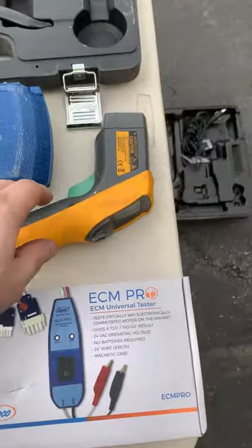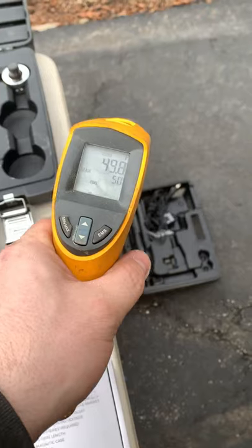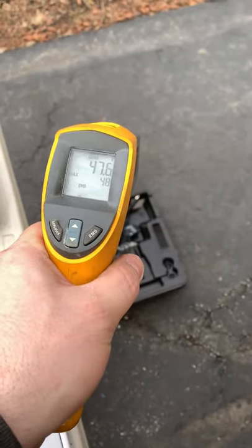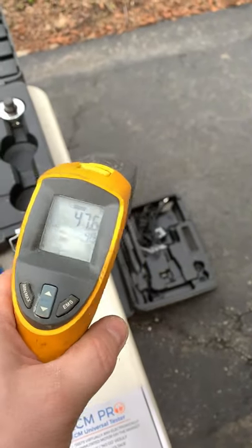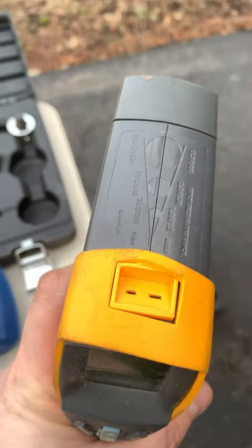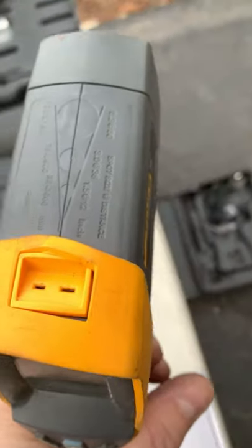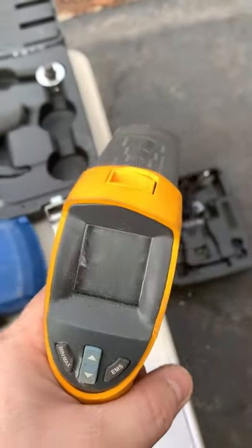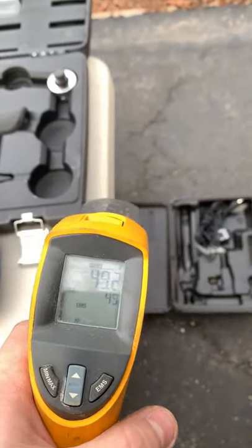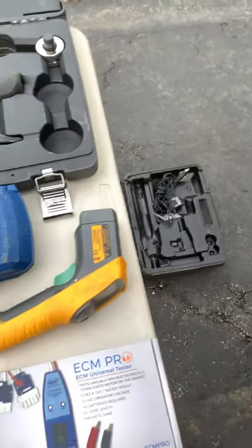Next we've got our infrared thermometer. We're going to have registers and vents — things we can't get to. So this is perfect — just shoot our little laser and it gives us a readout of what our temperature is. I can also put a little probe at the top and attach it to my line or whatever else I need. It's not 100% accurate, but it's very close — within a degree or two, which gets us in the ballpark for most things.